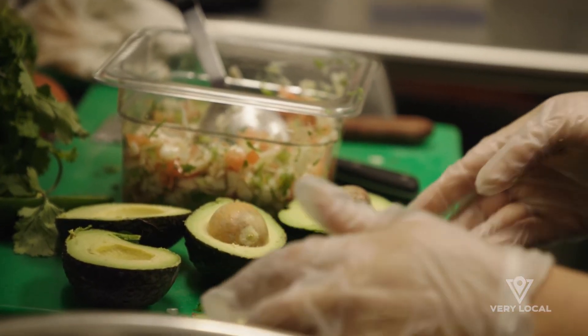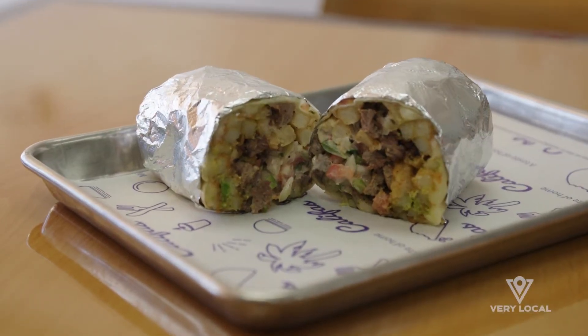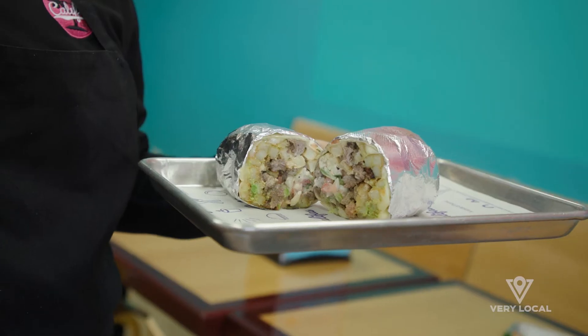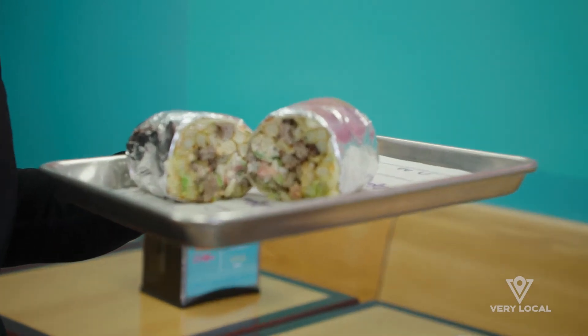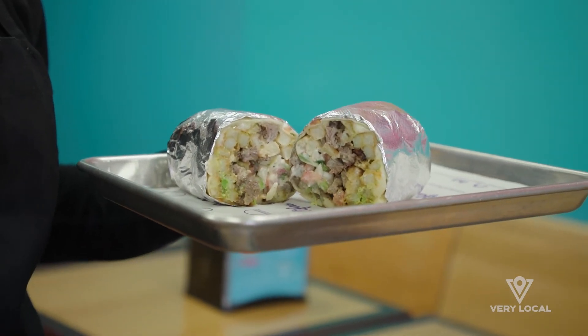Some of our dishes like the San Diego burrito bring in a lot of people who are originally from South Carolina, stationed in San Diego. They come in saying, 'Do you guys really put fries in your burrito?' And I'm like, yes! The story is that surfers from San Diego wanted something hearty to keep them full while surfing all day, so they asked a restaurant years ago to make a burrito with french fries instead of rice and beans, along with pico and carne asada — and that's how the San Diego burrito was made.